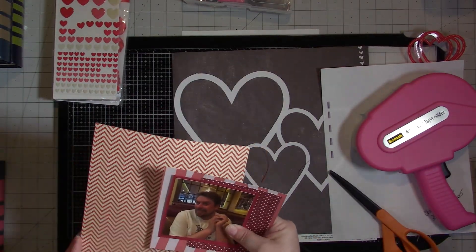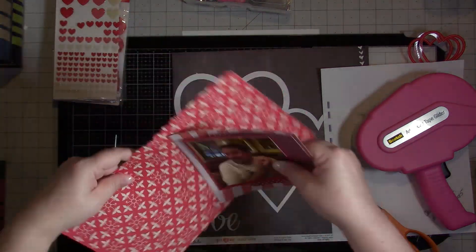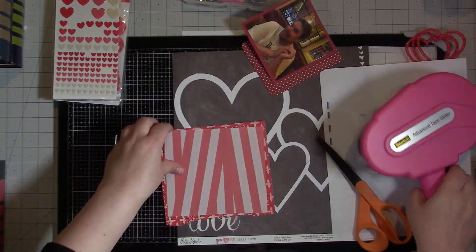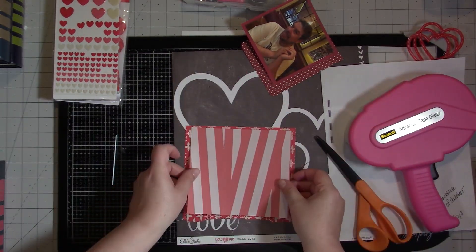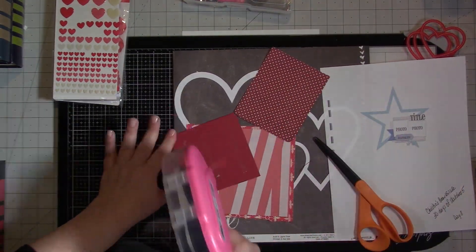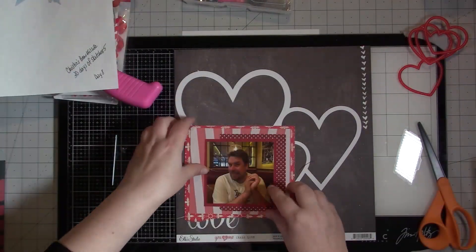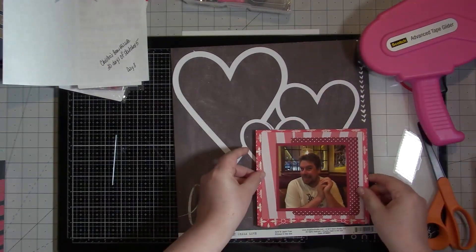This turns out to be a very quick layout because mostly it's just highlighting that cut file in the back. So I'm going to use three different pattern papers — more props for me. I'm just going to paste these down, and you can see the sketch off to the side. The sketch used stars, but I'm going to use hearts because I have this crazy picture of Stu — he's a nutcase.